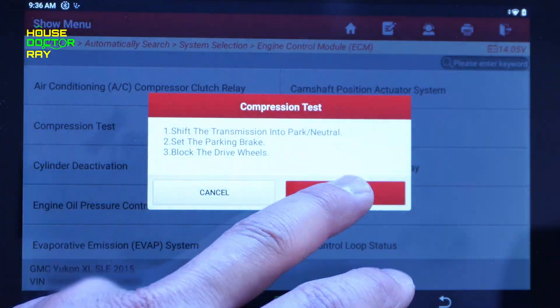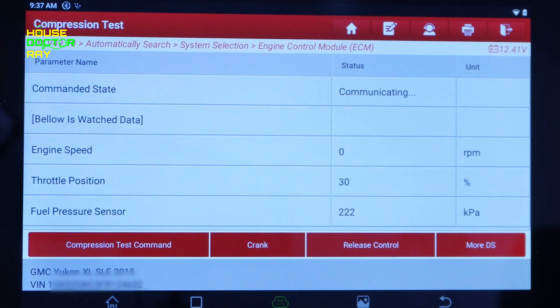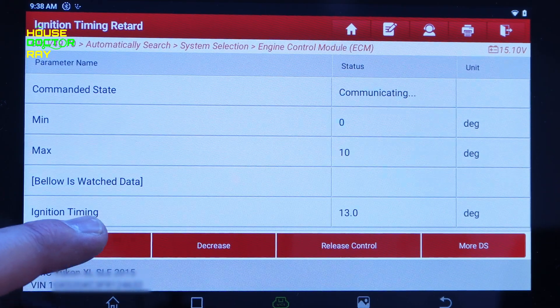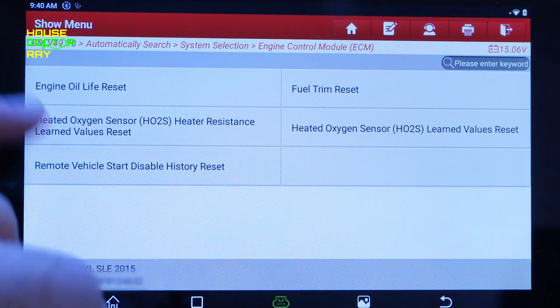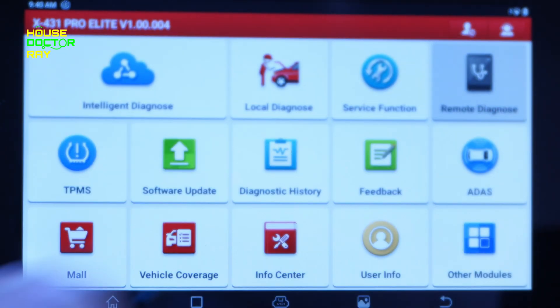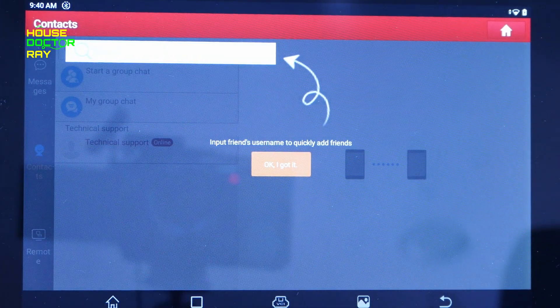If you want to do a compression test, you don't have to use the key — you can just tell the computer to crank the engine over, and you can also change the ignition timing. There are special learn functions here as well. If you have issues with oxygen sensors, the brake pedal, or if you need to reset things like oil life or fuel trim, it's all in here. Another nice feature is remote diagnose — somebody can remotely log into a PC, connect to the vehicle, and help you diagnose it, seeing everything on the screen.